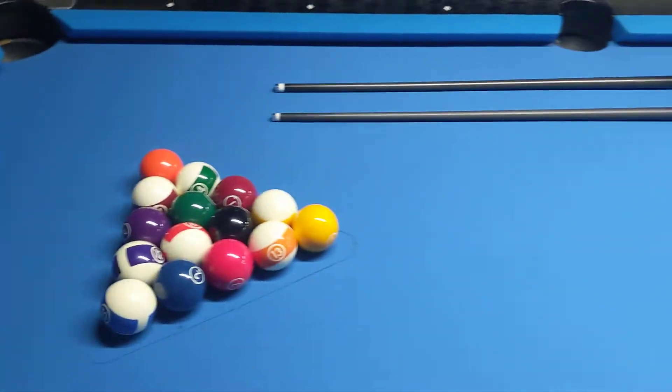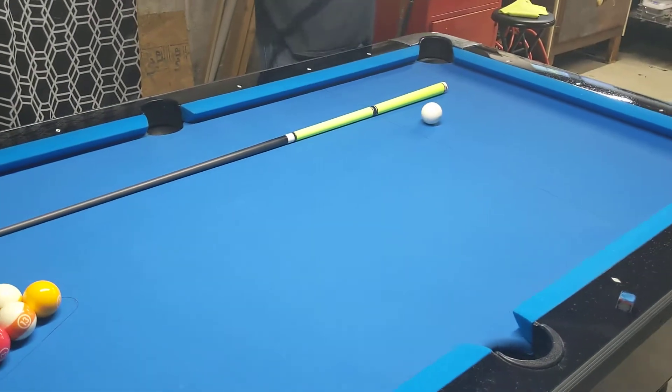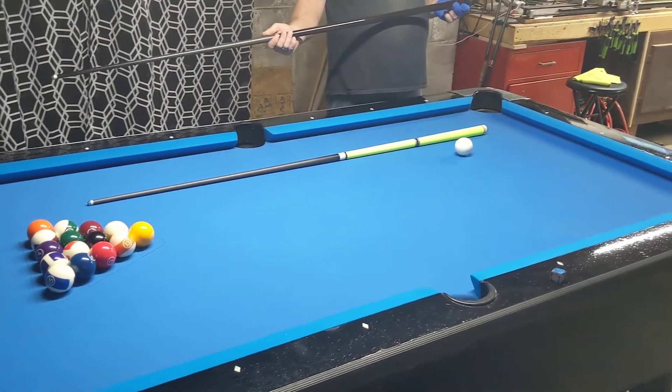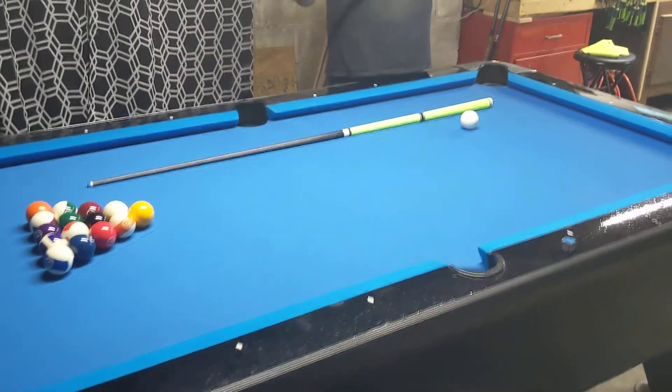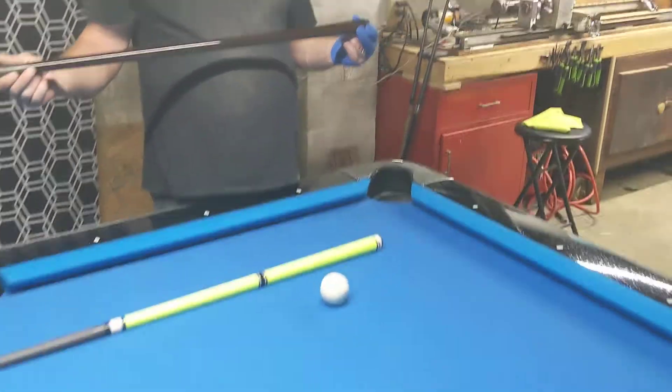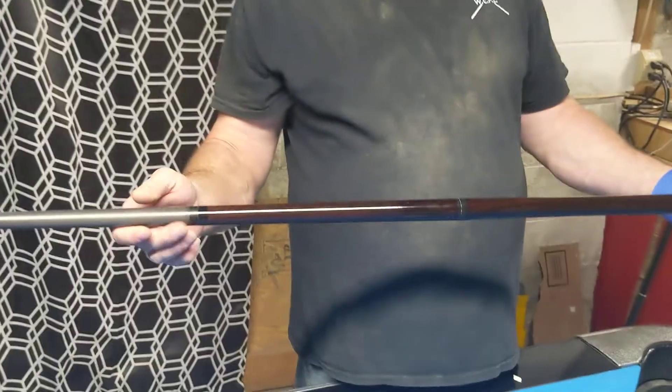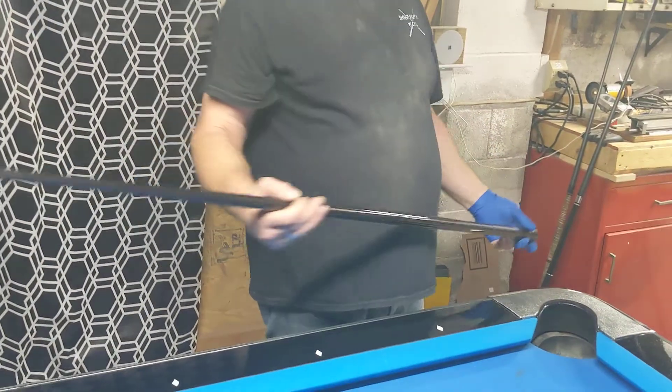This video is actually requested by the gentleman who commissioned the cue, so he'll be seeing this at the same time as everybody else. This is a beautiful cue — it's a good wood, it's rosewood. That's what's in my Viking. That is a beautiful wood when it's stained and cleared properly. So, here we go. Let's do it.